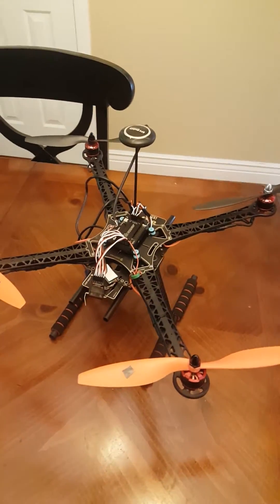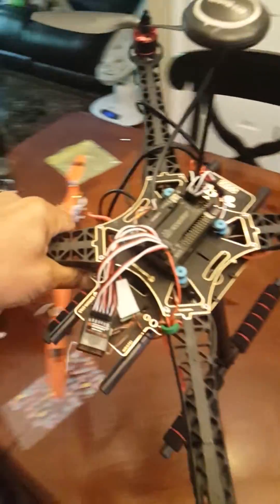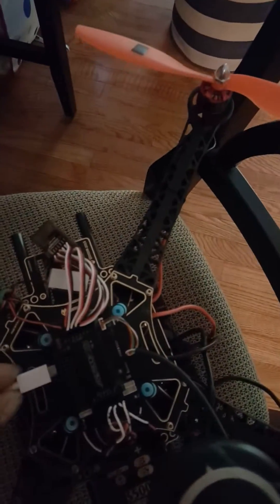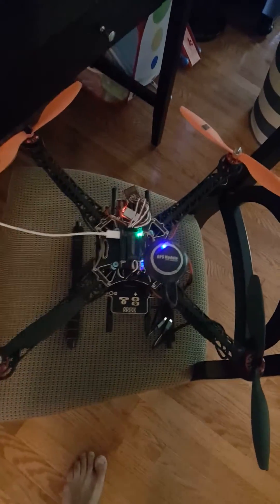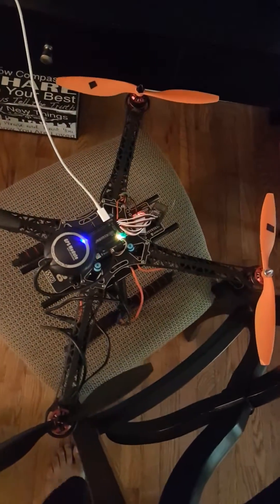Even though I did it in the settings, the actual issue was the fact that when the frame type was selected, it did not lock in the correct frame type and it was using plus. This is the X configuration. Where that comes into play is your motor rotation and the spots on the outputs.